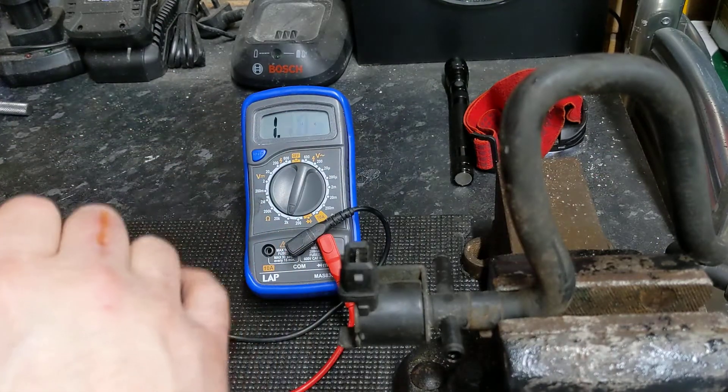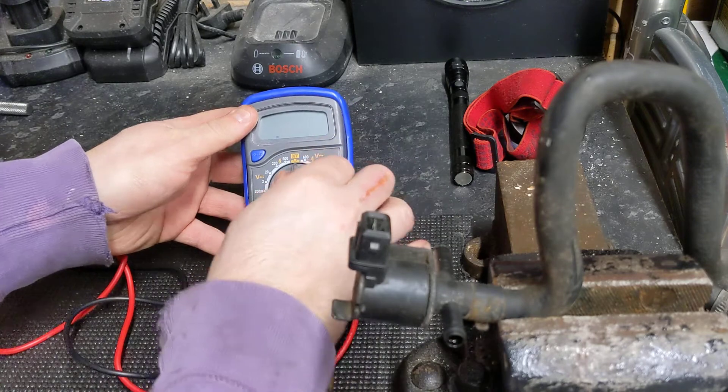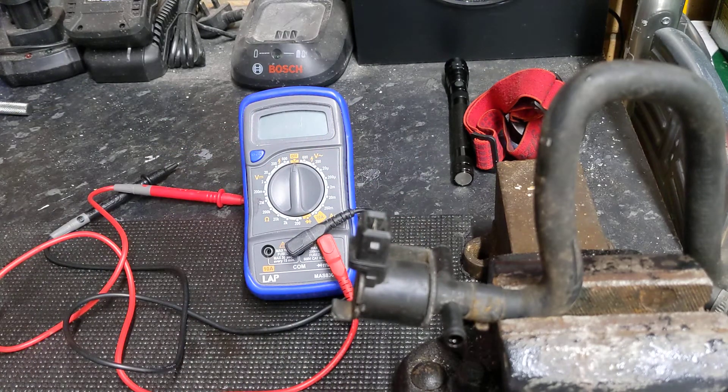Anything below 25 or above 35 may mean you need to replace your N75. We don't, which is good news, but that does mean we need to look at some boost leak issues or maybe even the wastegate actuator. Thank you.